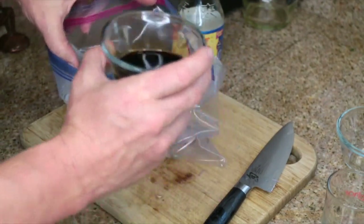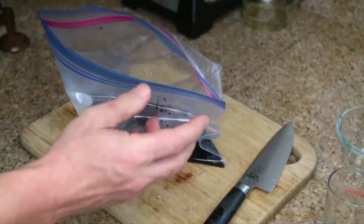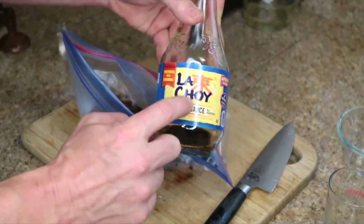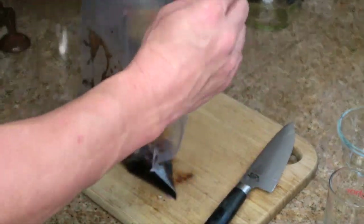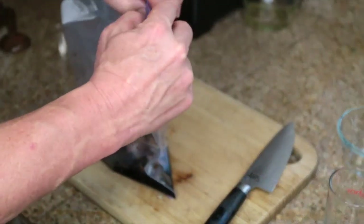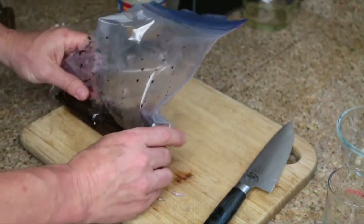And a quarter cup of soy sauce. I actually prefer this brand right here — you can't go wrong. You can use the less sodium version too. So now we're just going to seal this up, kind of mix it about, and then we'll put our steaks in.